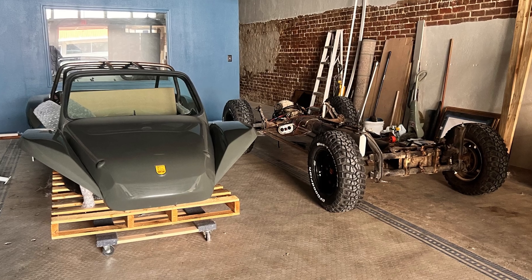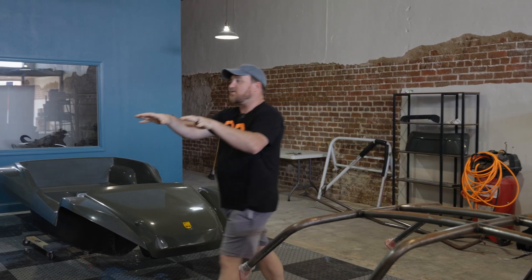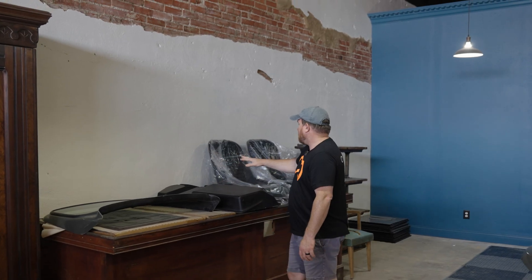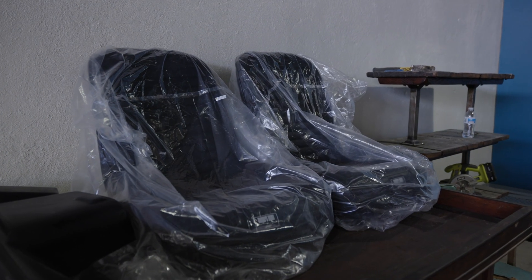Once it comes back from Brandon, we're going to be bolting the body on, all of the metal work gets bolted in, and then we add all the other pieces here. Over here we have the windshield, which is already mounted in its frame. This is the lower dash. We have the seats. All the interior stuff is pretty simple. We do have to pick out some gauges and things like that still.